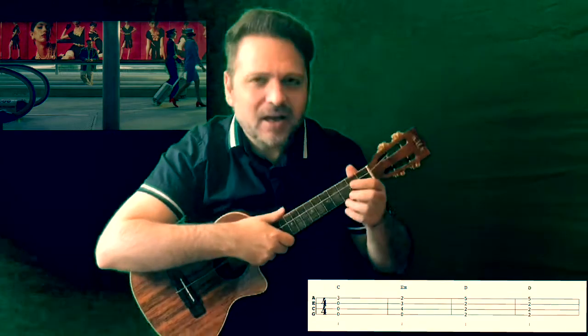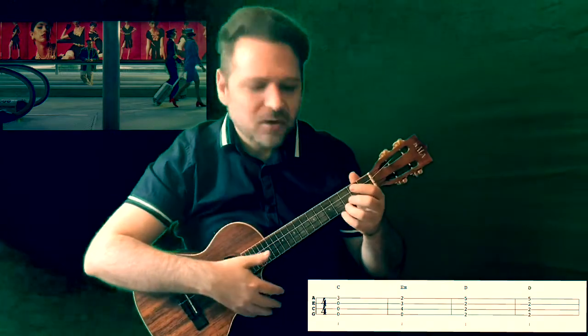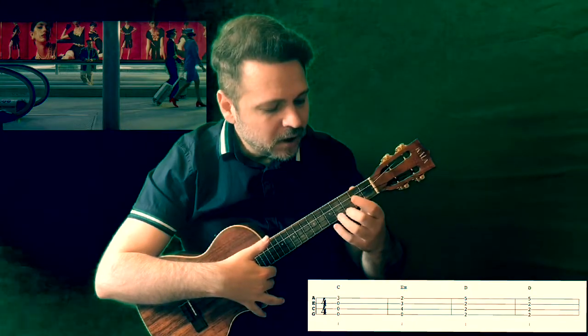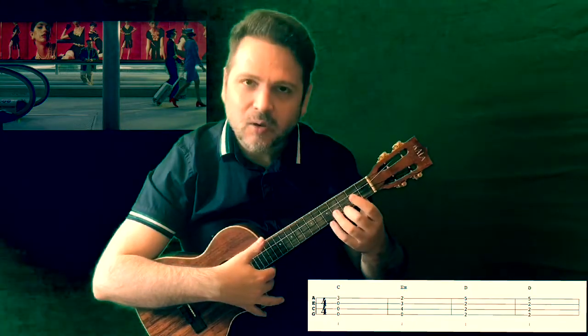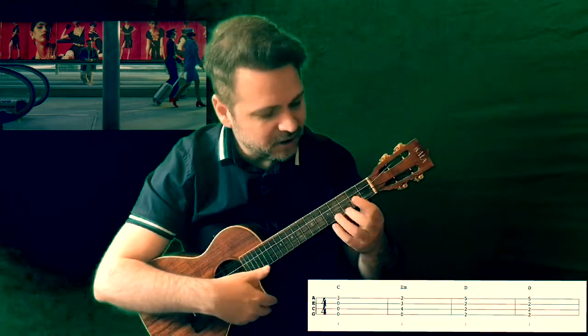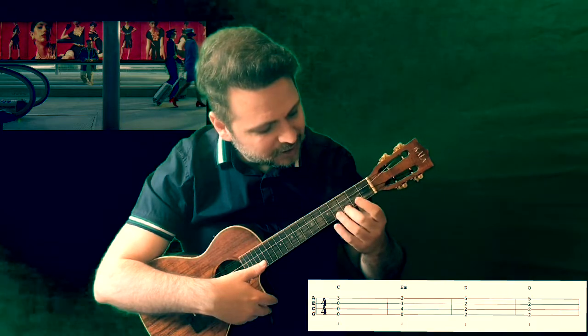Let's start with the harmony — it's the simplest part of this song. You only need to play in 4/4 time, just the C major chord: one finger on fret 3, string 1.